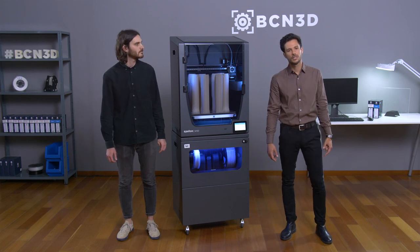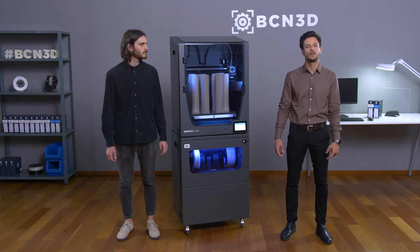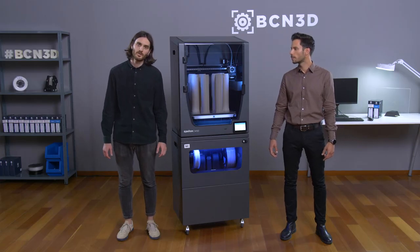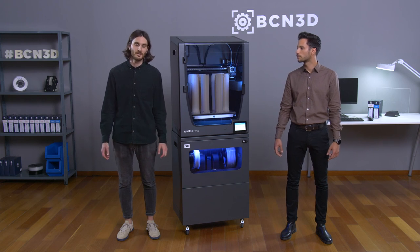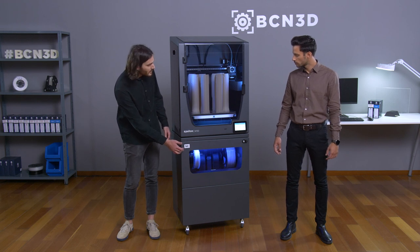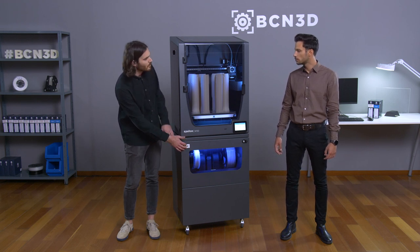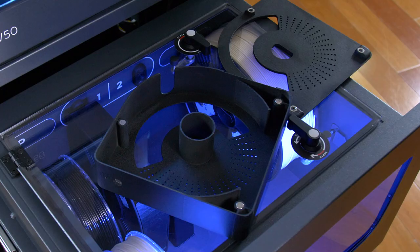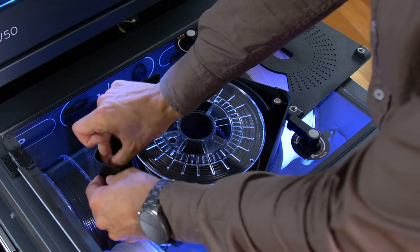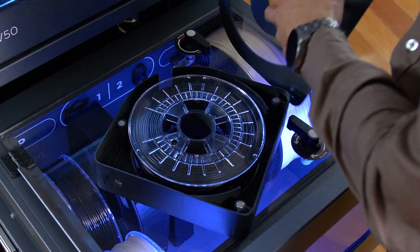There's no doubt that the Smart Cabinet is a really great tool for your workbench. But with the Smart Cabinet, we not only provide a technical solution — we have also improved the user experience with a new filament interaction. So Fermin, how can we explain the difference between loading the filament from the Smart Cabinet compared with doing it from the printer? The Smart Cabinet integrates a new system for both loading and storing filaments: the new BCN3D spool cartridge.